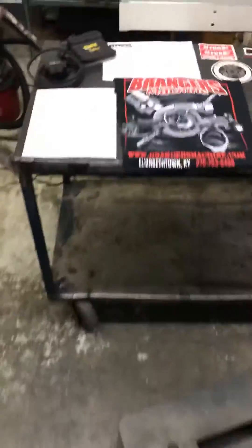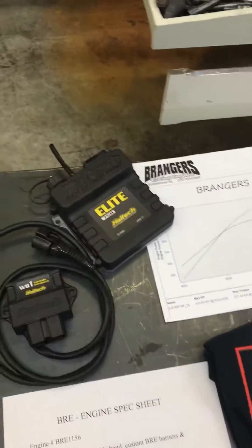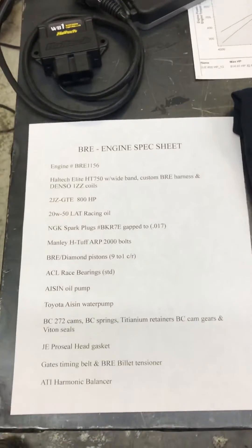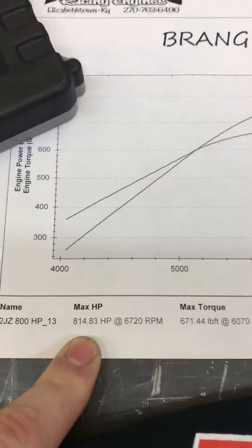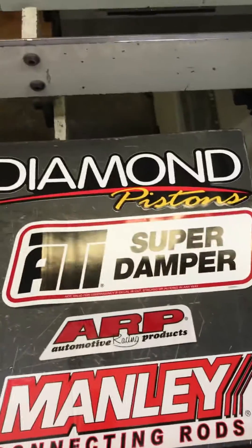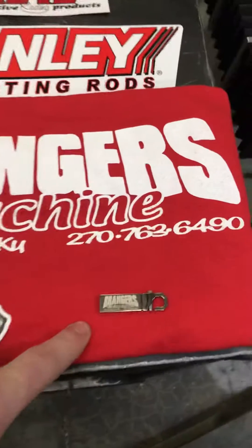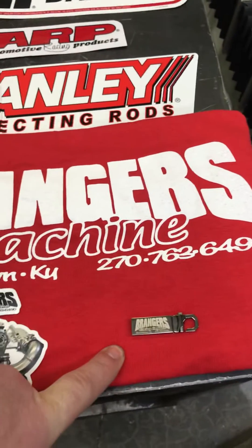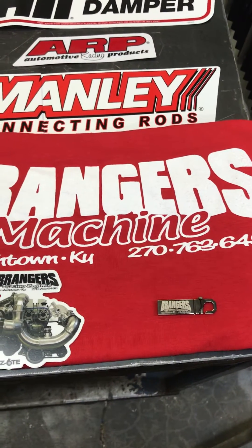Over here is the package that comes with your engine: the Haltech Elite 750 on this particular setup, wideband, engine spec sheet that tells you what parts are inside your engine — rods, pistons, bearings, etc. — spark plugs, what they're gapped at, and oil. Here's our dyno sheet; this one made 814 horsepower. This is our 800 horsepower package. Also included are stickers from the manufacturers of the parts inside your build, some t-shirts, a Braggers Racing thumb drive that has pictures of your engine as it's getting assembled and going together, and also a few videos from the dyno.